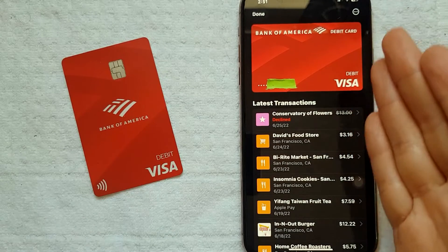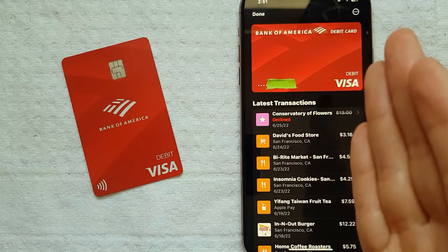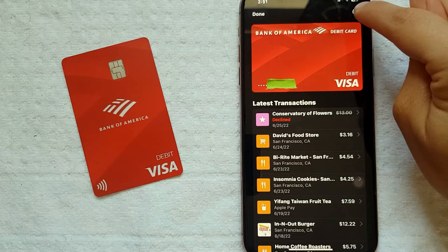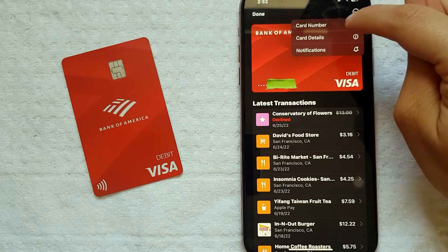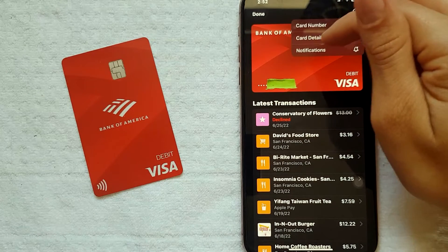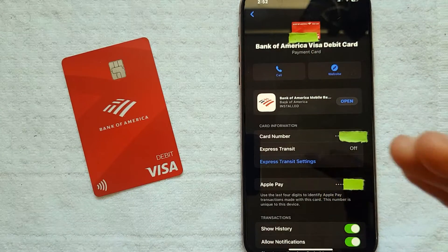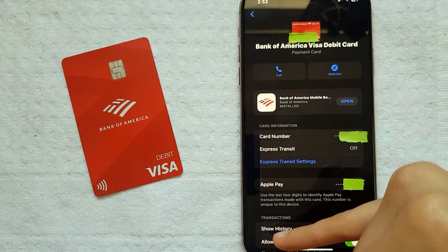As you can see, here is my Bank of America latest transaction. To delete the card, I need to press these three dots here at the top. After you click that, you're going to see various options: card number, card details, and notifications. To delete my Bank of America debit card, I need to press Card Details.